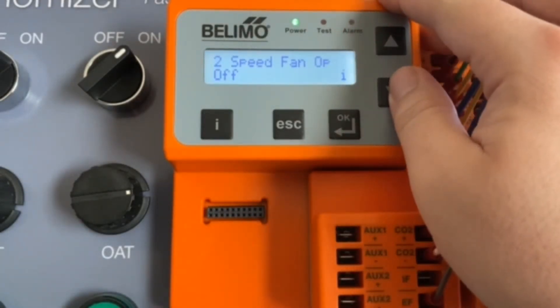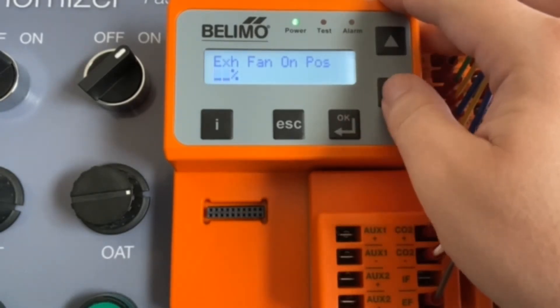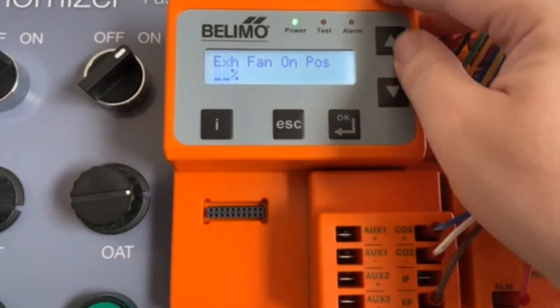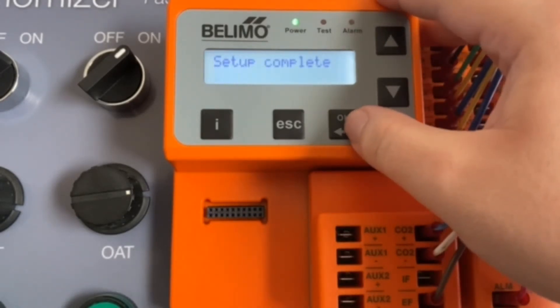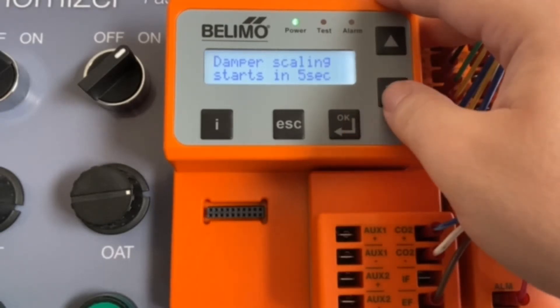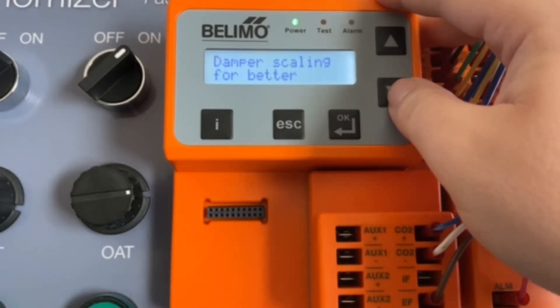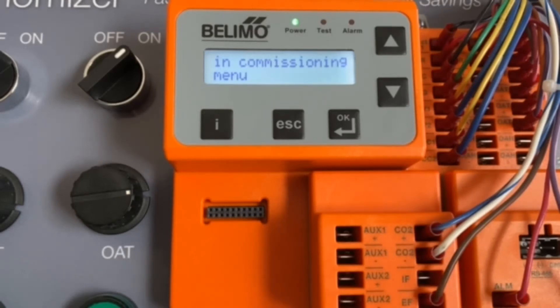We don't have a two-speed fan, so we're moving on to our exhaust fan on position. That's if we have the energy module — you can see it's wired here. We'll go ahead and set that to 50%. This tells the controller at what damper position to turn the exhaust fan on or off. There is a dead band of plus or minus 5% to avoid excessive cycling on the exhaust fan. If you have a two-speed strategy, you'll also need to set your exhaust fan position for low-speed. After that, our setup is complete and the damper will rescale.